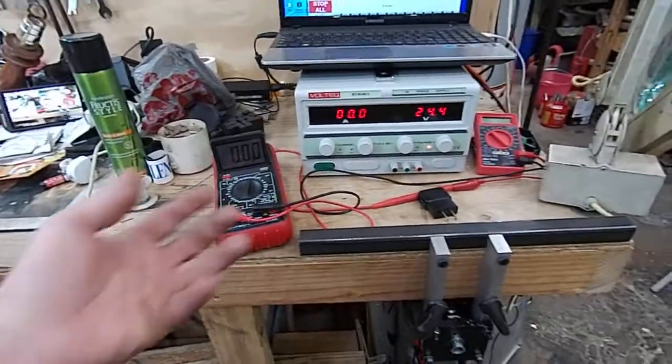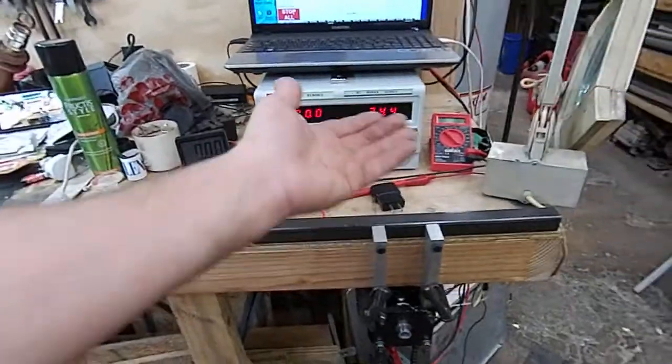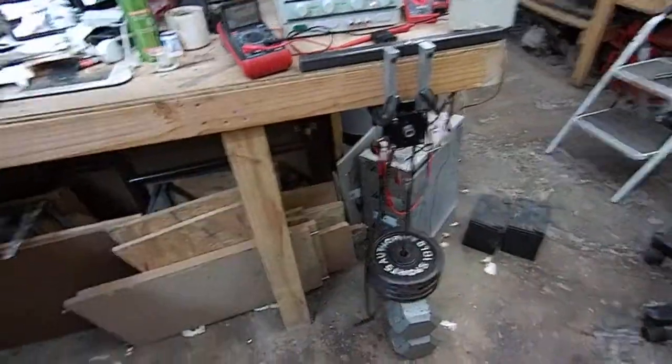We're at 24.3 volts at about seven amps. The wattage can easily be worked out — just multiply the amps by the voltage to get the watts being produced to generate that torque. I don't know exactly how scientific this is, but maybe you find it interesting and it'll help with your project. My videos aren't known for high quality or brevity, but hey, it's YouTube — it's free, you get what you pay for.